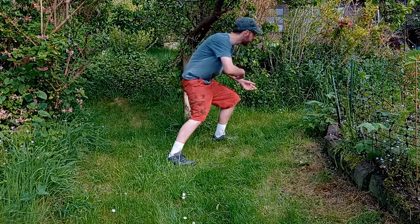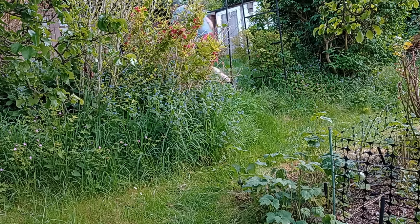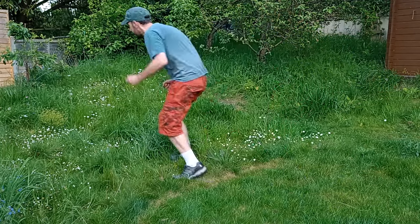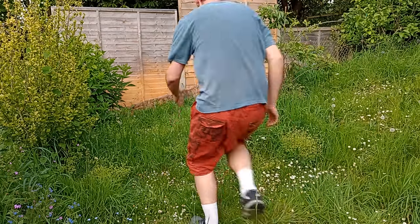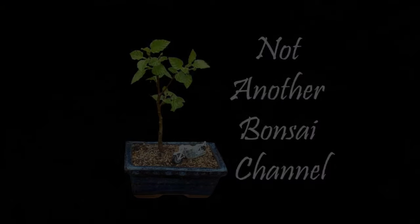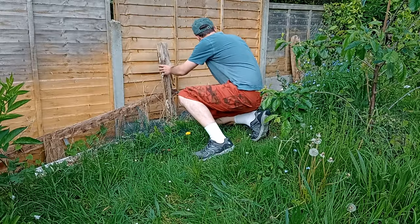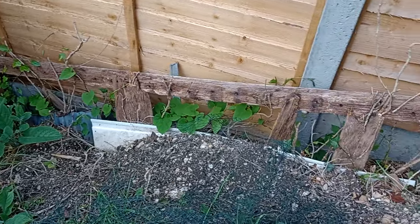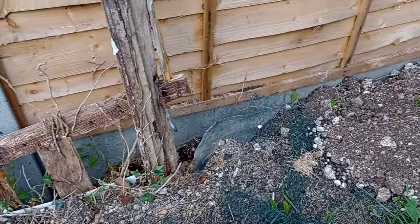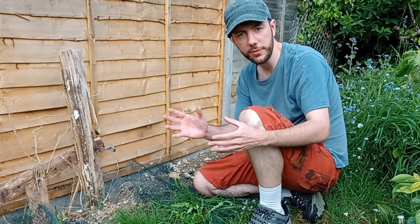Come on guys, I have something I want to show you, it's just up here, follow me. So it's just in here where we had a whole load of box hedging going all along here, all the way up to there. These box hedging looked brilliant, they really did — they were growing brilliantly, they had lush growth, they just looked fantastic. But it was attacked by box caterpillar.